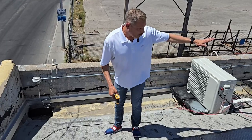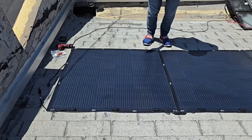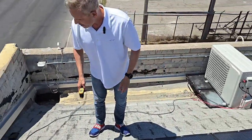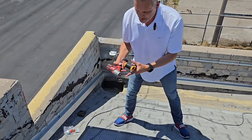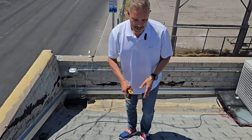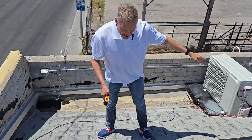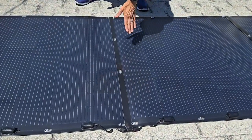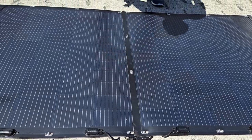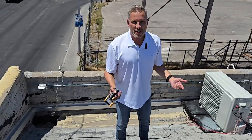We doubled these panels up. We give you a set of 84 screws, this silicone — which we'll show how to use in a second — and a Phillips head driver. We pretty much give you what you need to do this job. The prevailing wind here is from the southwest, so we've positioned these doubled-up panels such that the wind comes in from this direction in general.